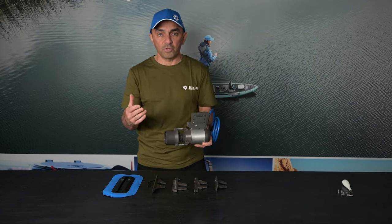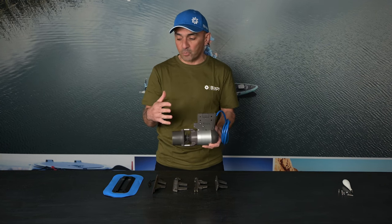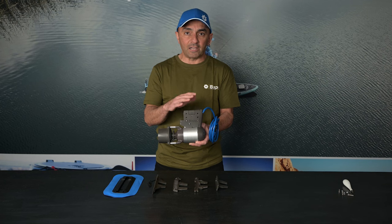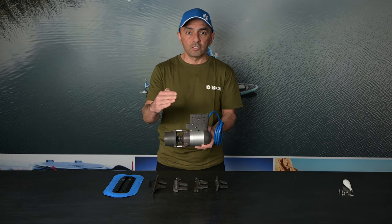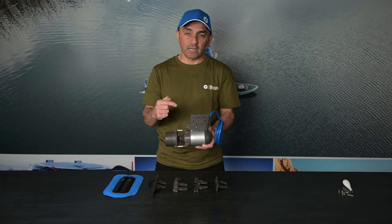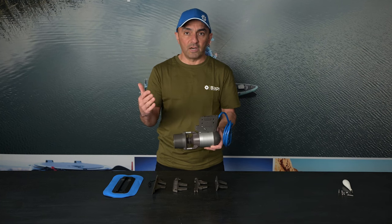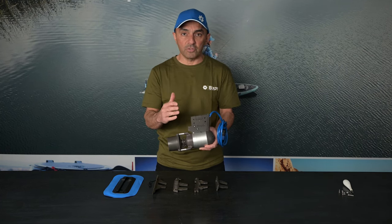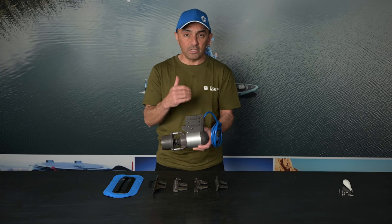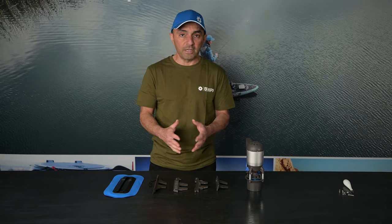If you have a situation where you want to put this motor on your own rudder or skeg — somewhere we don't offer an adapter — you can download that PDF template, glue it onto whatever you want to cut, and it's a quarter-inch gap. If your rudder or skeg is a quarter inch or close to that, you can cut that hole pattern out and do a DIY adapter yourself. Aside from that, we offer more than 20 different adapters for a variety of watercraft.